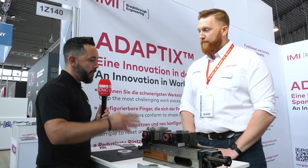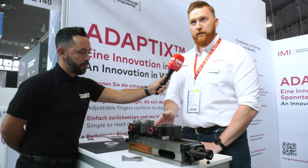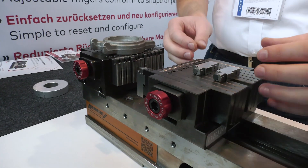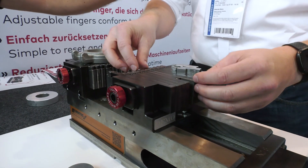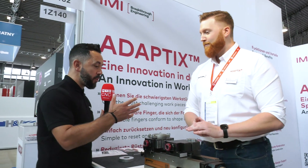Does it come in different sizes? Currently we have the 125 size and it also comes in a 160 version. The only difference is slightly more fingers, and the fixed center finger is doubled to two, making it slightly wider — but the function is the same. If you're looking to eliminate jaw manufacturing, reduce setup times, and increase efficiency, contact Norgren to find out more.